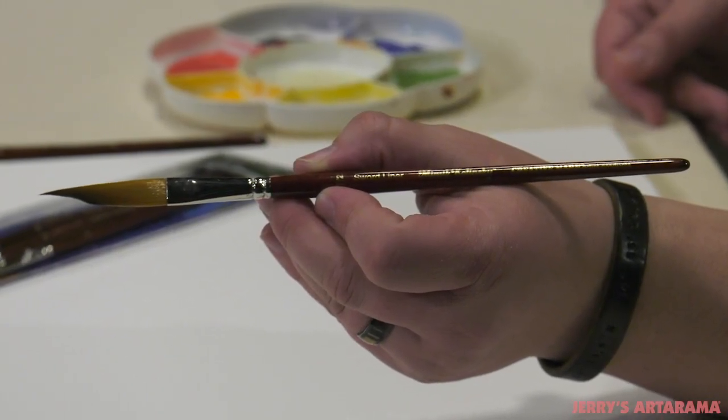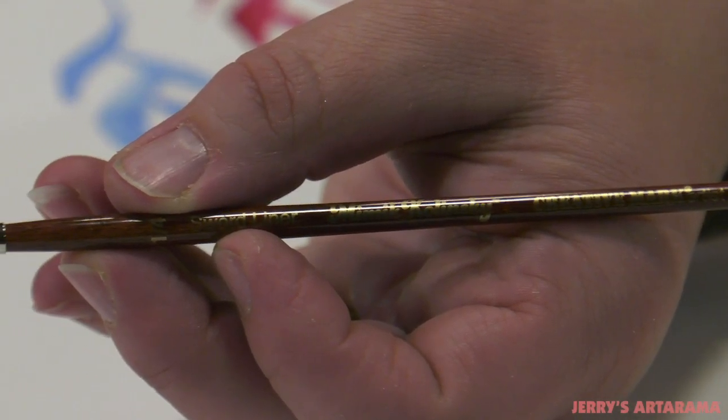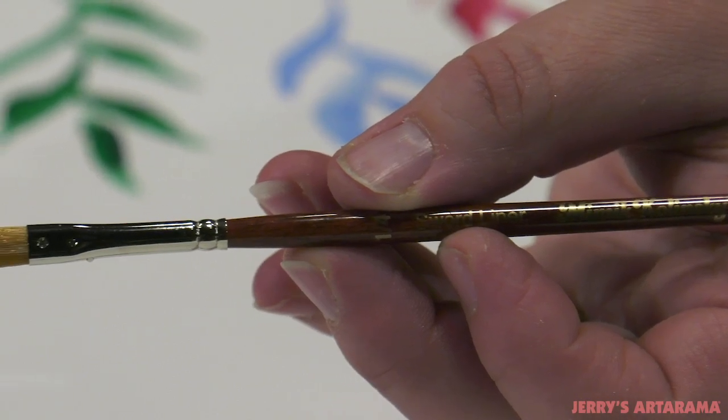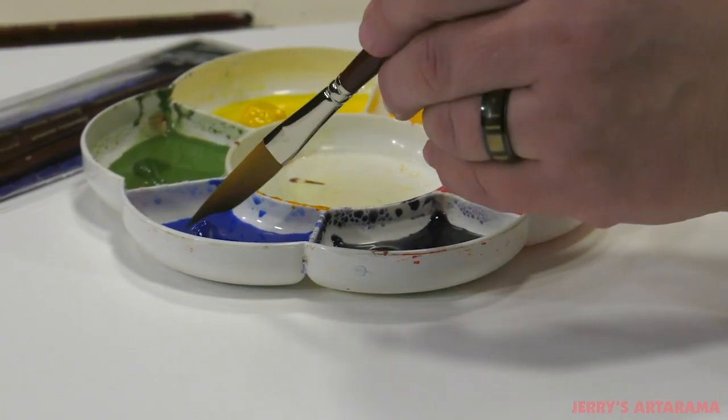Handcrafted in Germany, Mimic Kalinske Swordliners feature short balanced mahogany stain handles that are triple lacquered for a smooth luxurious finish. The varnished nickel plated ferrules will hold up even with solvent use, with thinned oils or any fluid medium of choice.